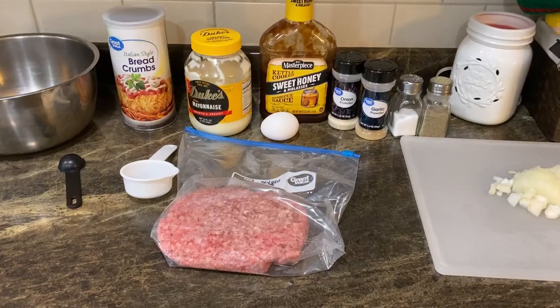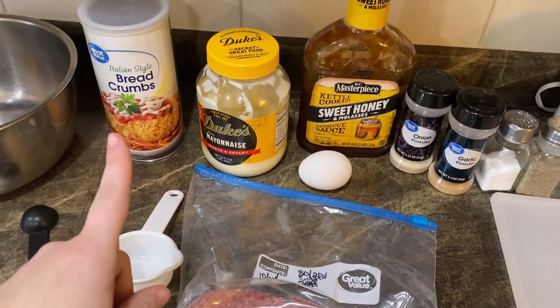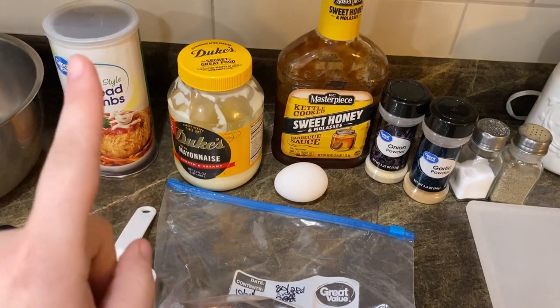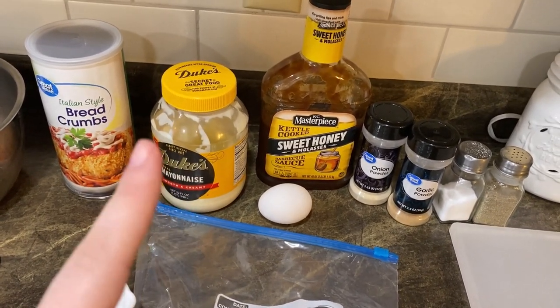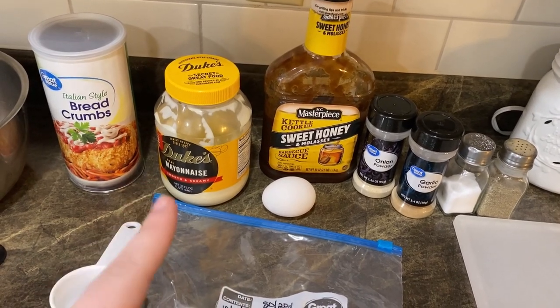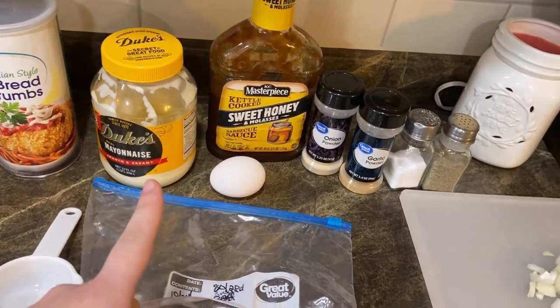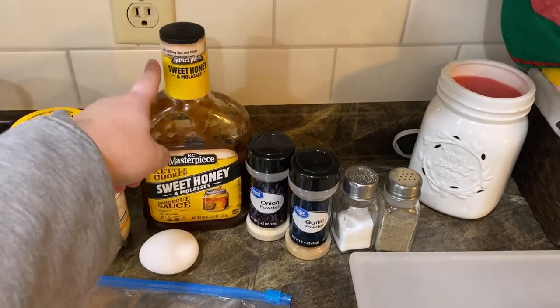Let's get into the recipes. Tonight's dinner we're making meatloaf. You're gonna need one pound of ground beef, breadcrumbs, and mayonnaise. This might sound like a weird ingredient, guys, but trust me it really helps keep your meatloaf from drying out and just being like a hard loaf of grossness. We've really enjoyed putting that in our meatloaf. And then you need an egg.